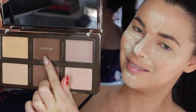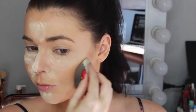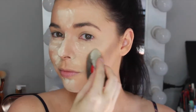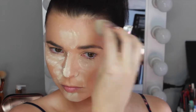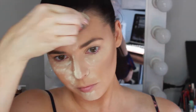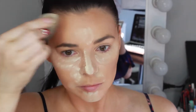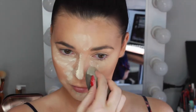While the powder sets, I'm going to cream contour using this Natasha Denona Sculpt and Glow Palette, taking the cream contour shade on my beauty blender to contour my cheekbones, temples, forehead, and also to contour down the sides of my nose. This was my first time using this palette — the color is very pigmented but it blends out beautifully on the skin.